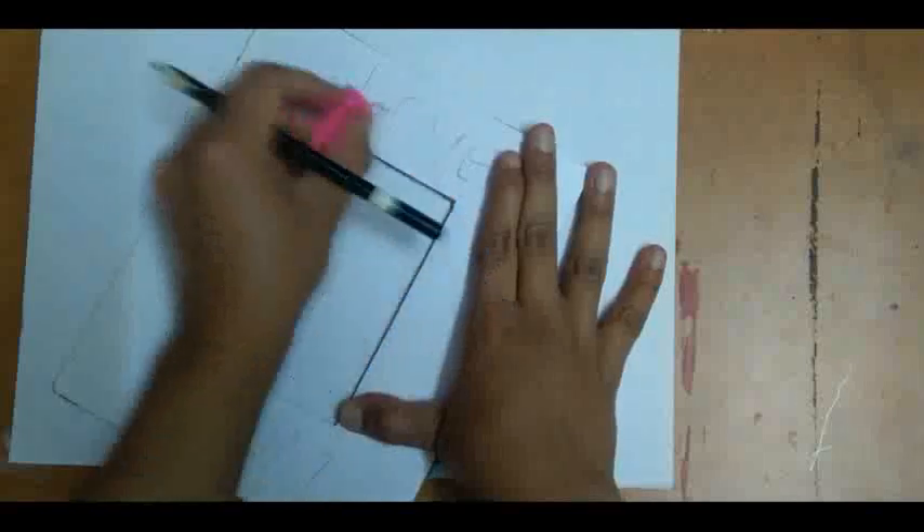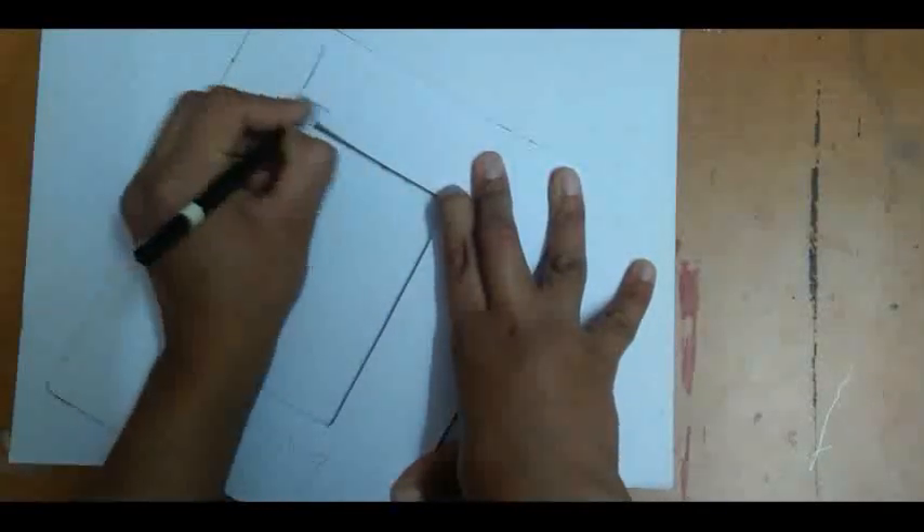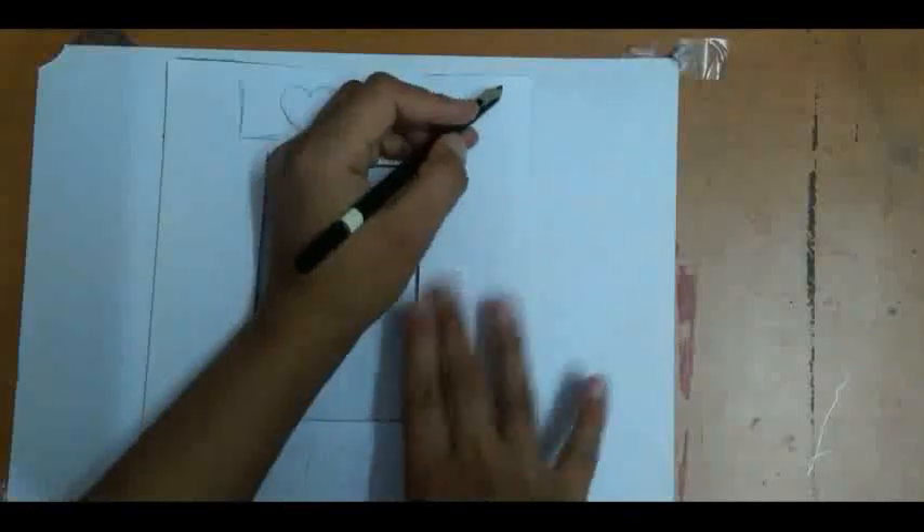When you paste it, it would look like this. Now your basic frame is ready. The next step is you have to design this frame according to your creativity. Here I am drawing 'Love You Mom' and some designs on the frame like this.